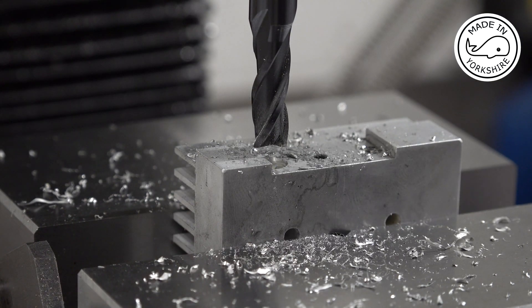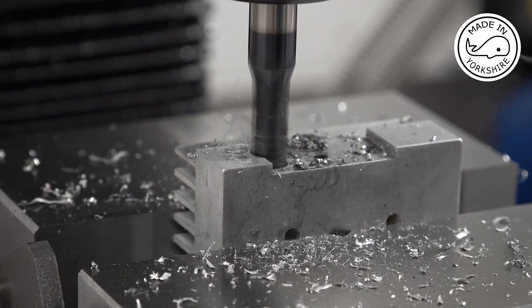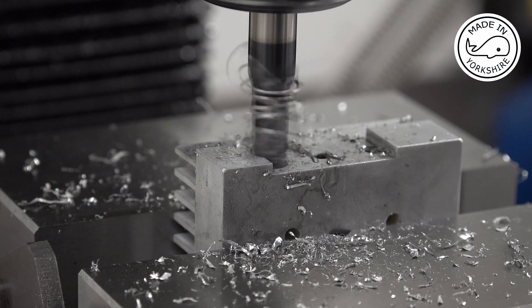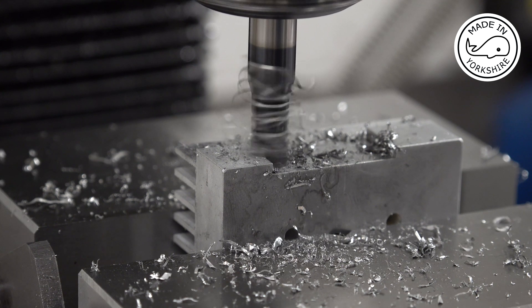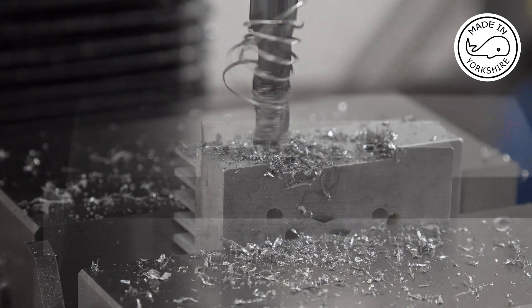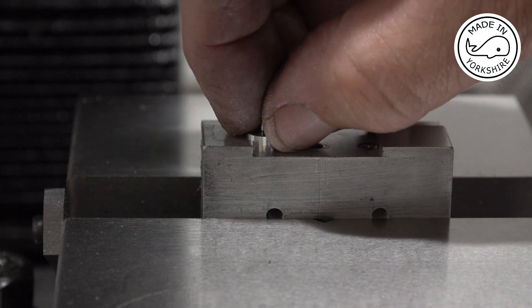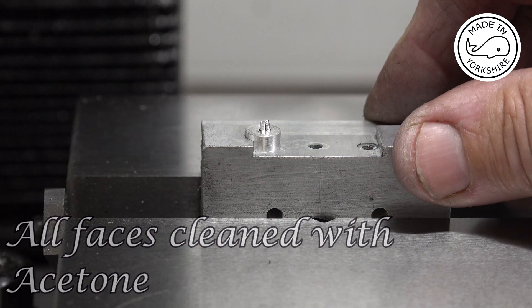Now I'm going to open it up with an 8mm end mill to a depth of 0.4 of an inch. I've just made this plug to fit, so I'll use some Loctite 638, then mill it correctly, and then drill and tap it. I'll do all that off camera.